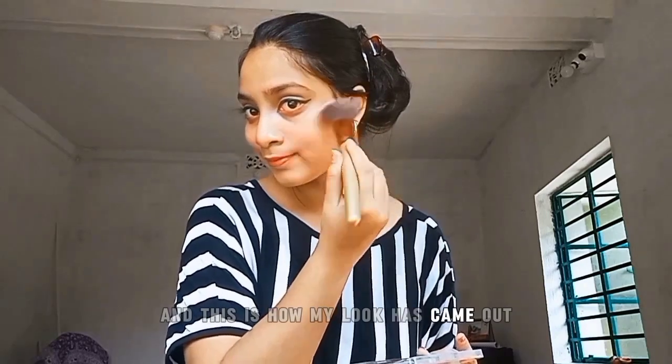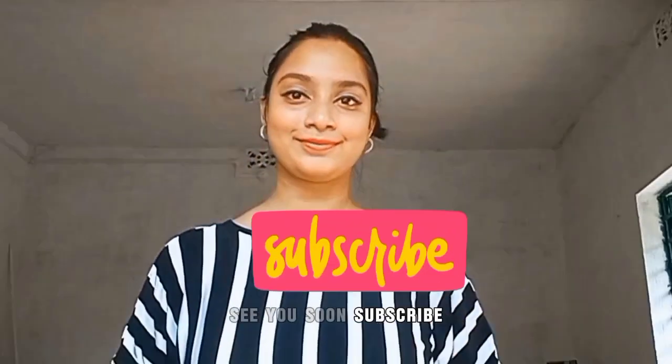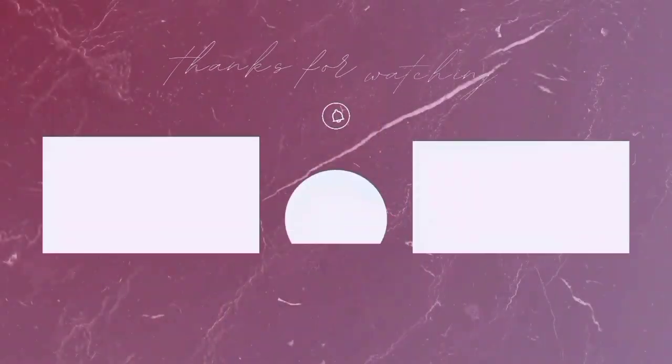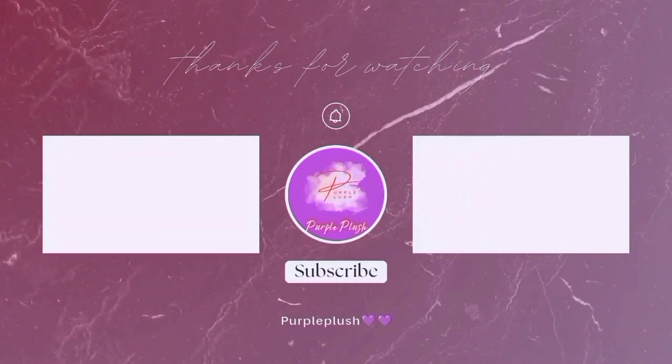And this is how my look has come out. See you soon — don't forget to subscribe!